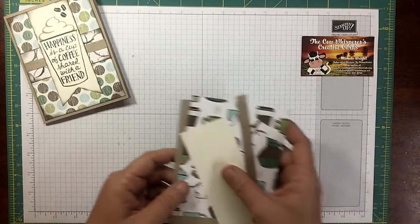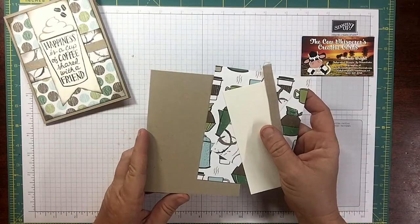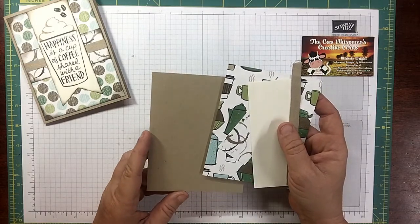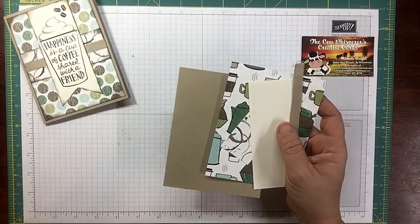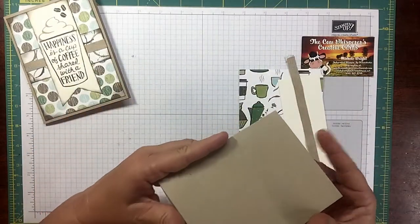Everything I used today will be listed in the description part of this YouTube with a direct link back to my blog post with all the descriptions of the supplies, the measurements, and the instructions. I will also include a direct link to my store for every single item I used, because I know you guys are going to want these.